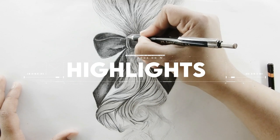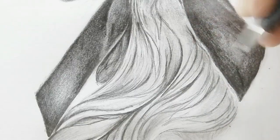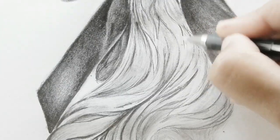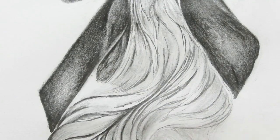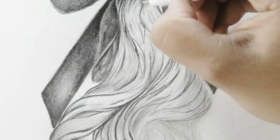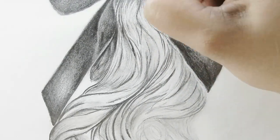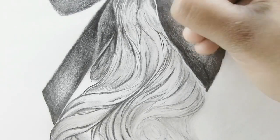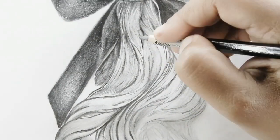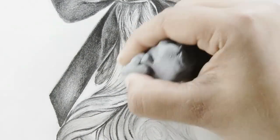Step number nine is highlights. I'm now establishing some highlights by pulling up graphite from the highlighted areas using a Tombow Mono eraser — it's really helpful for getting fine details. It's really important when doing hair that you vary your shadows and highlights, because you don't want it to look too structured; you want it to have a lot of flow.